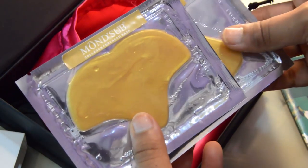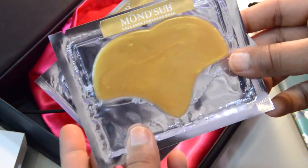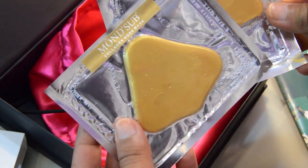I also received two moisturizing masks by a brand called Monsa. These are collagen masks — one is the forehead mask, which is used to keep excess oil away and also to moisturize and keep the skin smooth, firm, and brighter. The other mask is used to control excess oil on the nose and to moisturize.